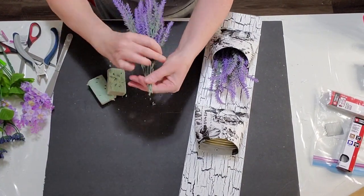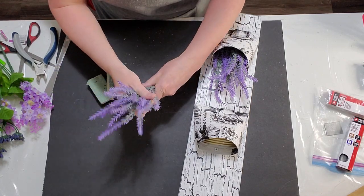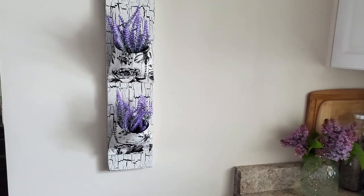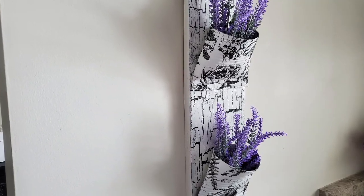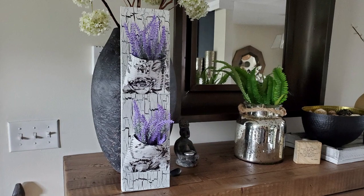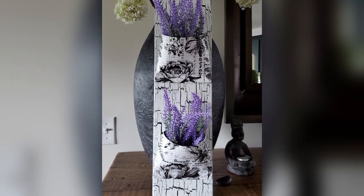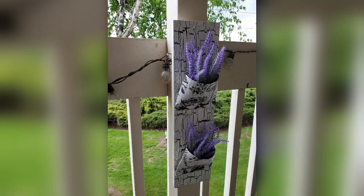I put some lavender in this - I was going to use floral foam but it wasn't working out, so I just folded it up and put it inside the cans and it worked out really well. Let me know in the comments what you think of this beautiful hanging smashed tin can wall pocket display. I am absolutely loving it and I'm loving that crackle. I hope this gave you some inspiration for your smashed tin can wall pockets - I hope to see you in the next video. Please consider subscribing and don't forget to give this video a like and a comment. See you in the next video, bye!